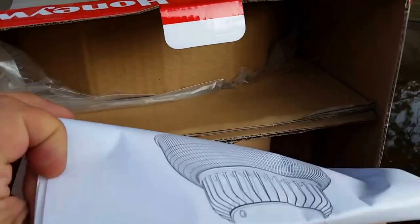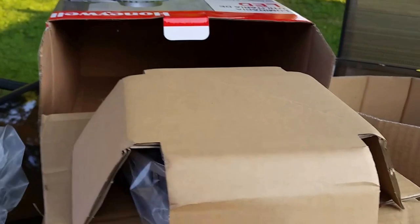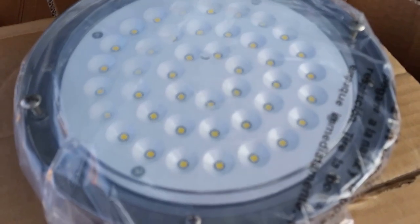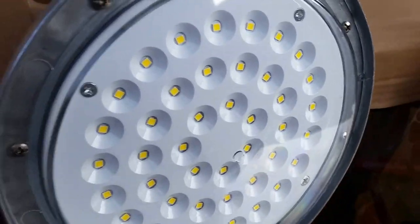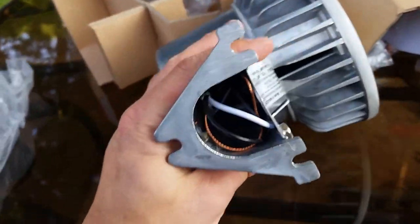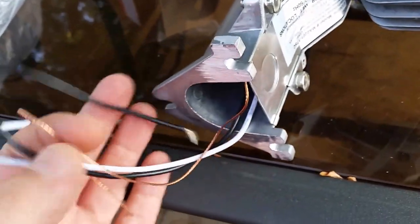Here's how it arrives in the box: there's an instruction booklet, some mounting hardware, a diffuser ring that connects to the bottom, and the fixture itself with the 42 LEDs. These Honeywell fixtures are very well built with aluminum construction. You can attach it with three large bolts and wall anchors. It runs on 120 volts AC with a ground, and the ring attaches to the bottom.